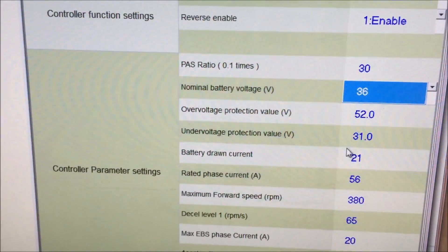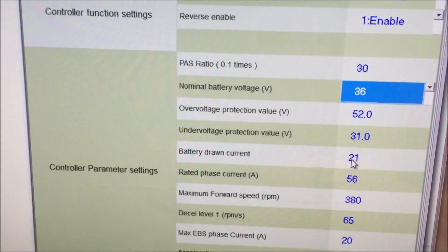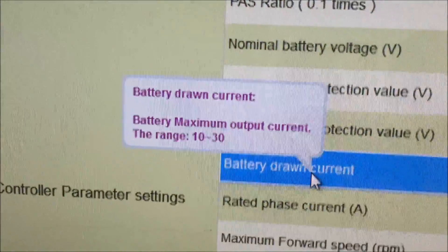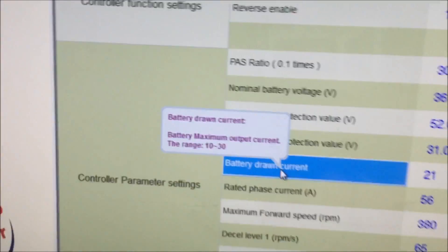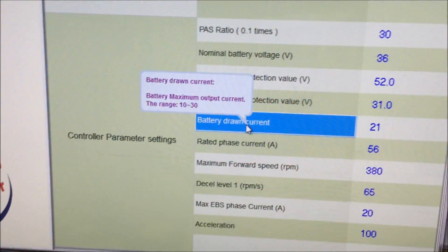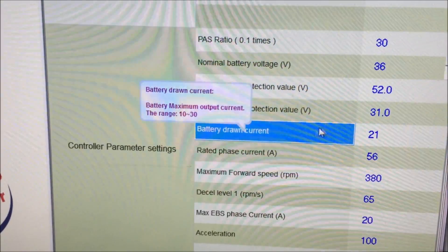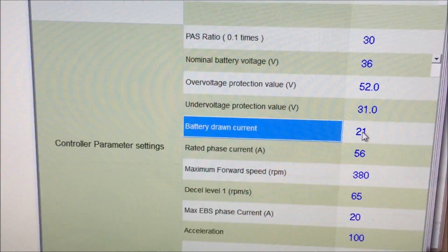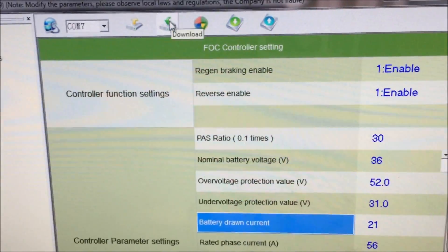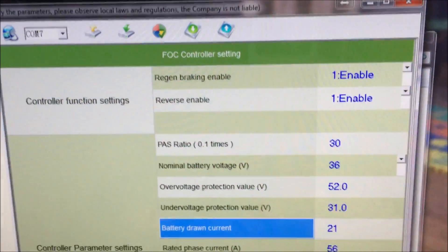The default amperage setting for the Edge is 21 amps. The Magic Pie is 25 amps and the Smart Pie is 18 amps. You can adjust from 10 to 30 amps on the controller, but I wouldn't recommend going above those defaults. You could take the Magic Pie up to 30 amps and get 1500 watts, but the recommended settings are 25 amps for the Magic Pie, 21 for the Edge, and 18 for the Smart Pie. Once saved, click 'Download Parameters' to write everything to the controller, then exit.